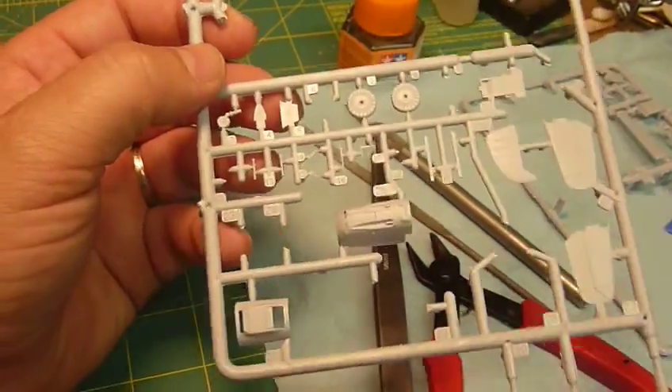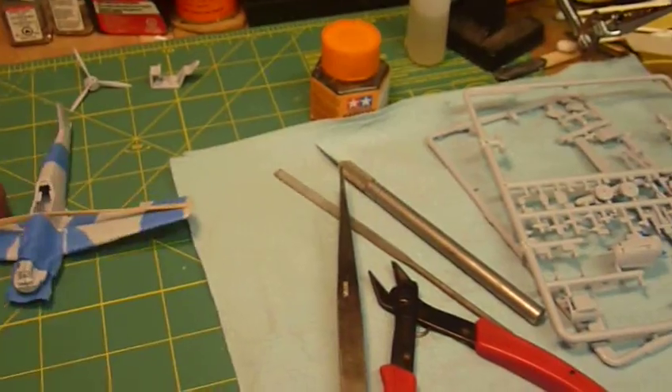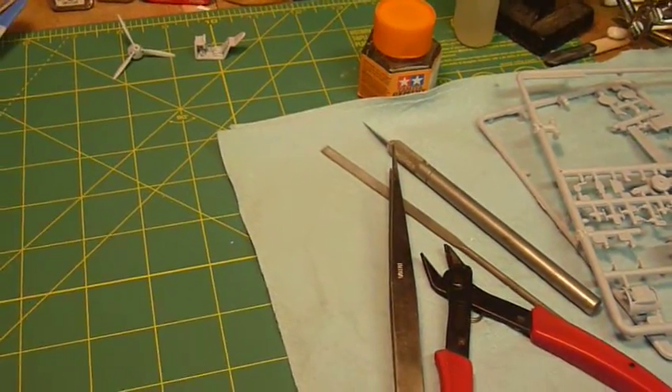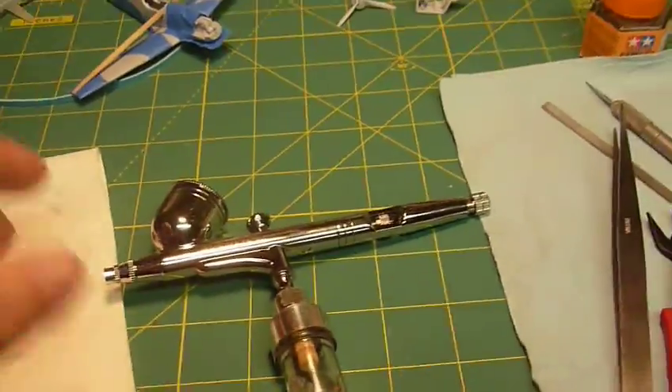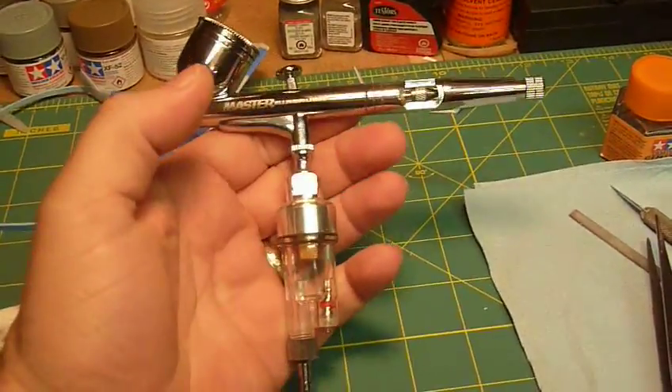There are a lot more smaller pieces on this sprue, so it's really good because I'm practicing not losing them on my garage floor. My airbrush did come in and I've practiced a bit on it with a side model.